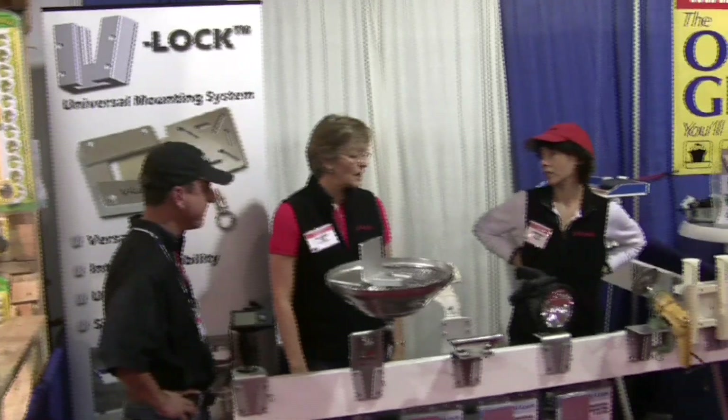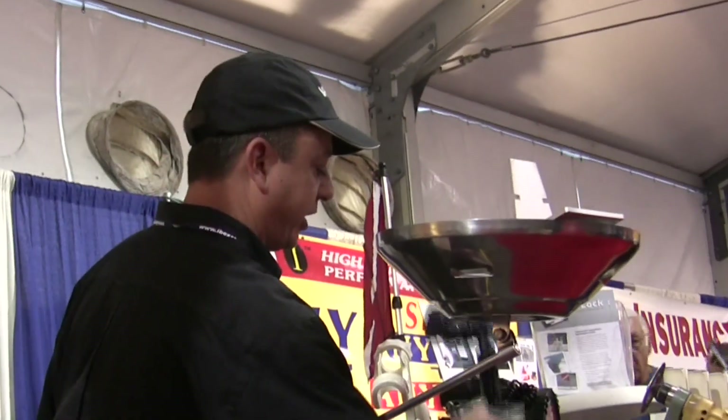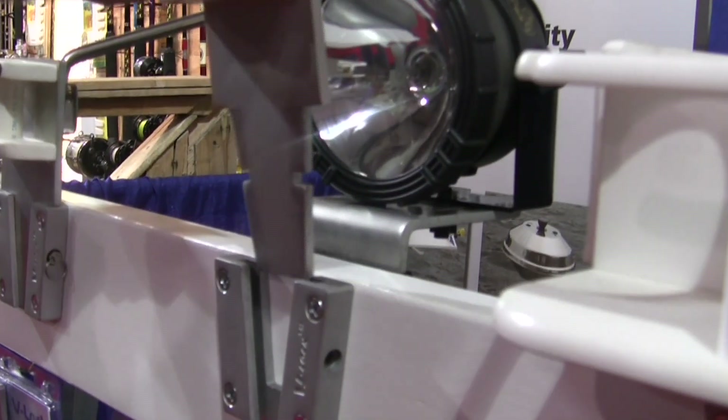At the St. Petersburg Boat Show, we saw the debut of a new boating innovation, the V-Lock. Instead of mounting stuff like that to your boat, while the prototypes have been demonstrated at other shows, this was the first time the V-Lock could be offered to the public. First show, brand new product.